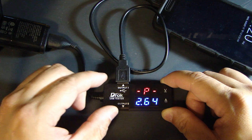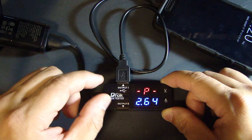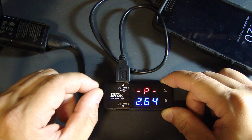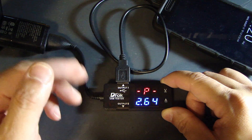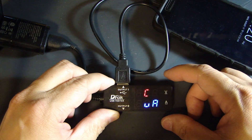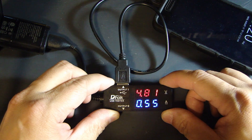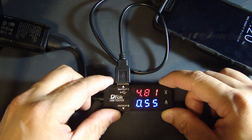These first three readings are the main measurements this device can take. If you press the button several more times it gives you 4 additional options. Those 4 additional options allow you to toggle and automatically switch between one display and another.